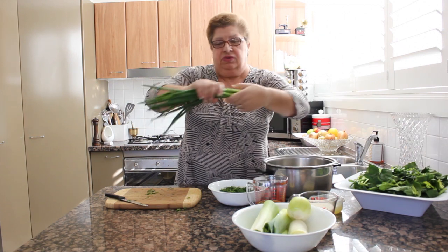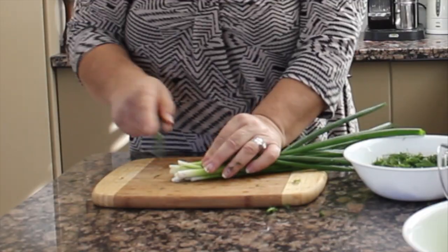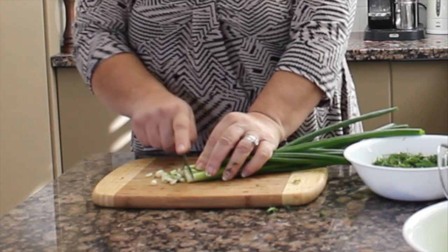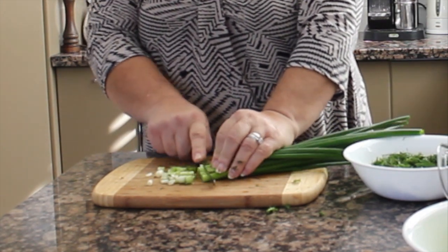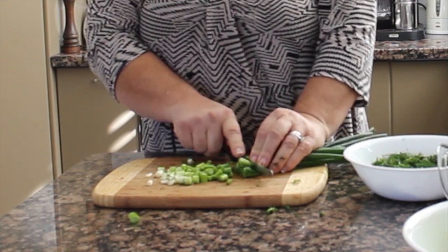Use a lot — four, five, six, how many you like. We cut them again like that and then mix them up with the dill there.